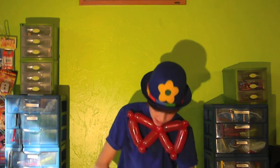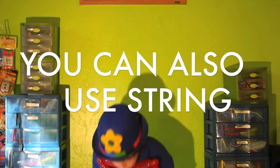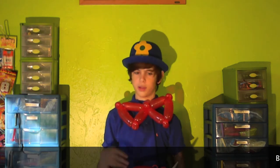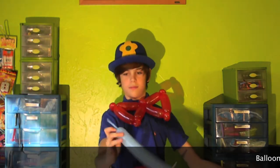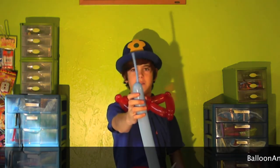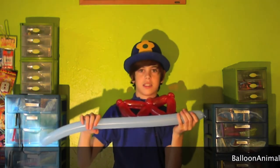And if you want to tie it around your neck, you'll need another 260 balloon, or you can get away with anything like a stream. Probably the stream will be better, but I'm going to use a balloon because this is a balloon tutorial. Go ahead and blow up your 260. Can't blow it up too much — about five inches still. Go ahead and tie that off.